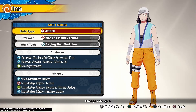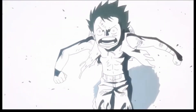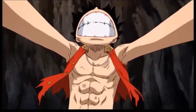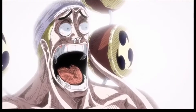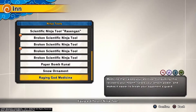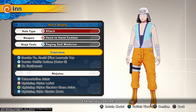Eneru ate the Rumble Rumble fruit, which means he can manipulate lightning however he wants. Unless your body is made out of something that doesn't conduct lightning — like wood, you could beat him because wood can't conduct lightning. But rubber can't either. Hand to hand combat — Raging God medicine. He is a Logia type, which means you can't hit him unless you have haki or you're something counteractive to electricity. It's not just lightning, it's electricity or anything.